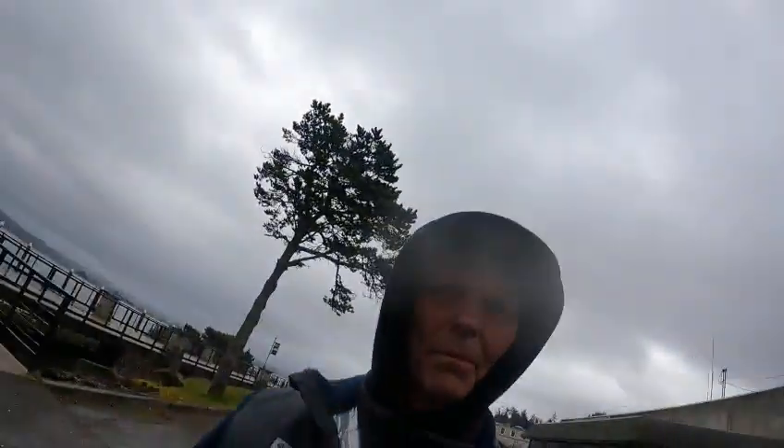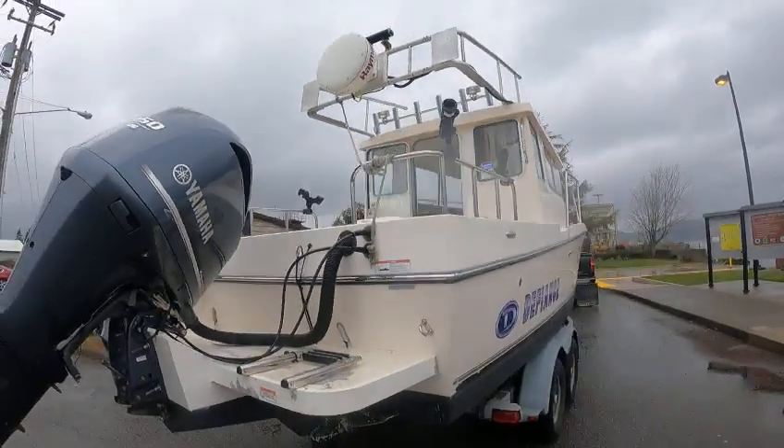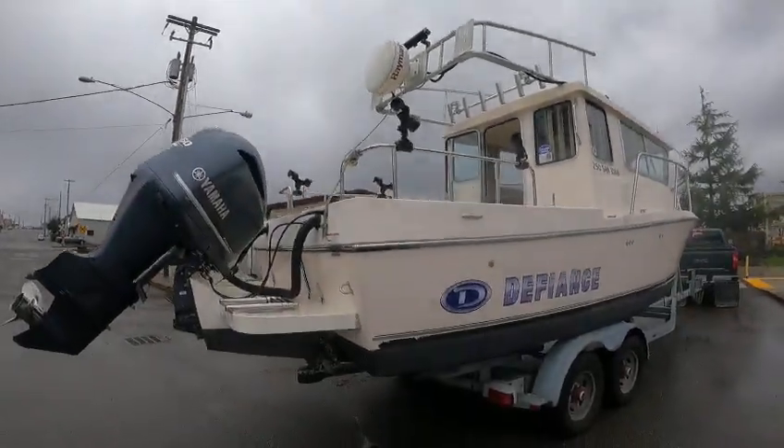Hey, this is the boat doctor, getting cold down here again at the boat ramp. Just got the pull-down arch, Ray Marine light, poles, wrap rails.